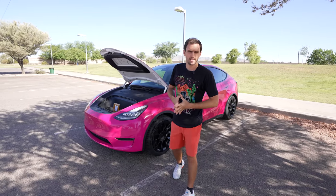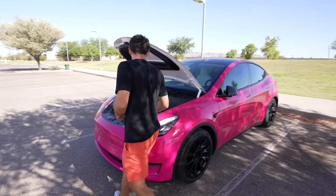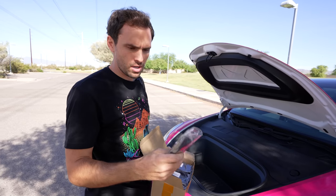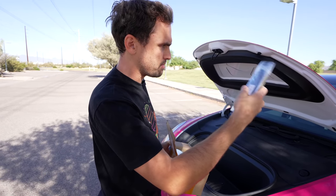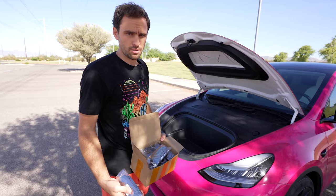One of the complaints about Teslas is that they're too loud on the interior. So when I hear a complaint, I try to find a solution. Today, the solution is from PimpMyEV.com. This is like some rubber hosing that goes around the perimeter of the car. I will show you how to install it, and we're going to test it before and after to see if it's worth it. These are $80. I have a discount code in the description.